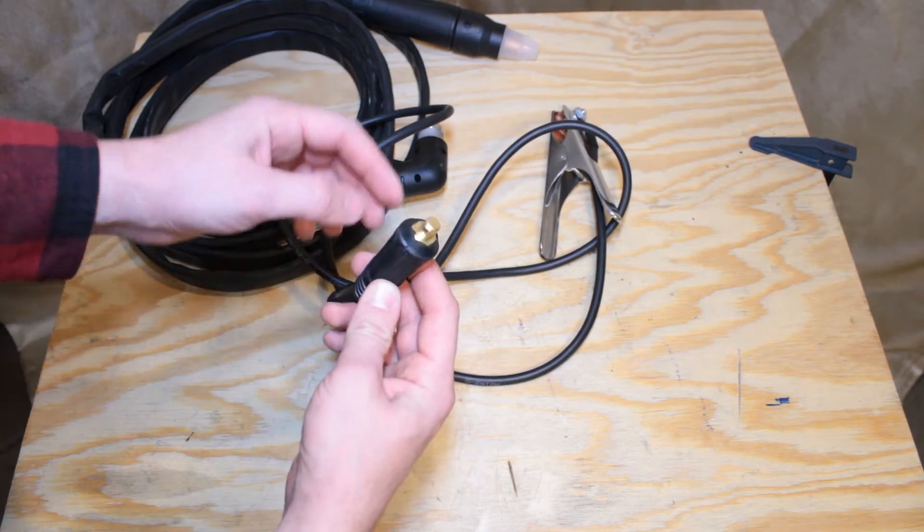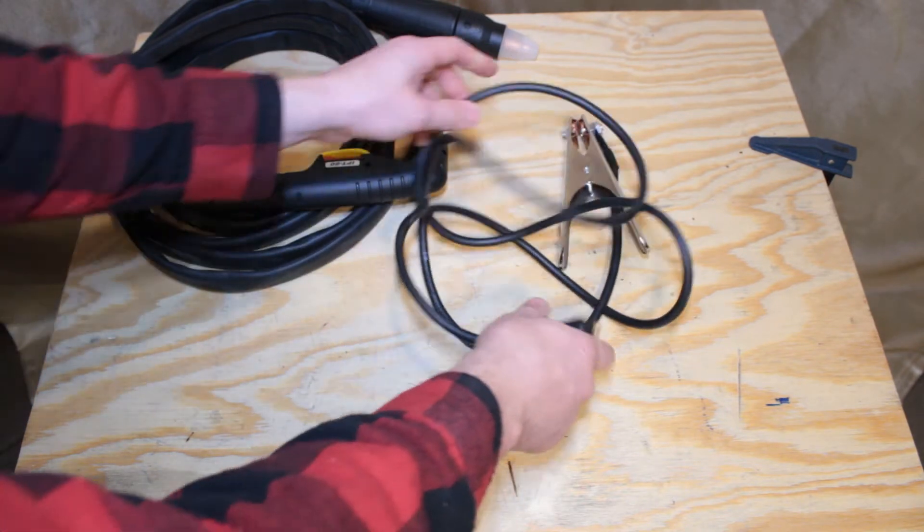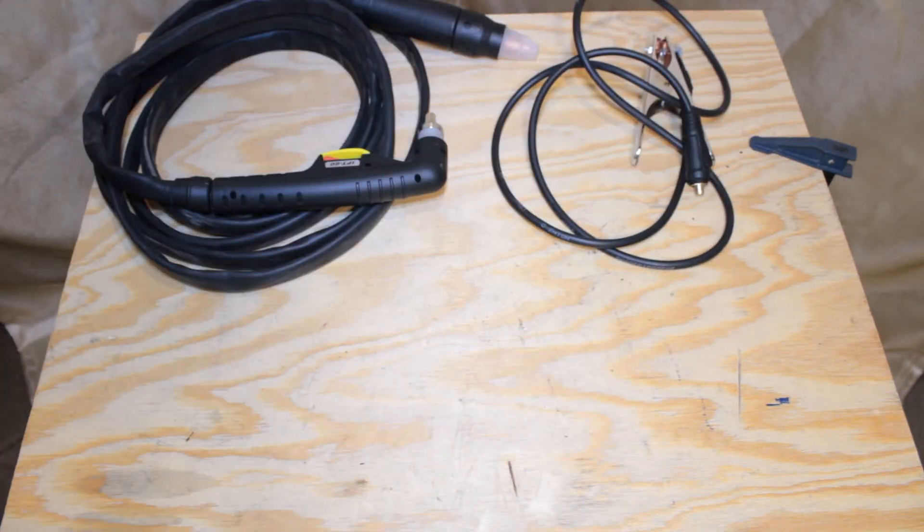The machine side connector is a 3/8 inch Dinse connector. The housing is an over-mold and does not come apart. The quality is adequate.